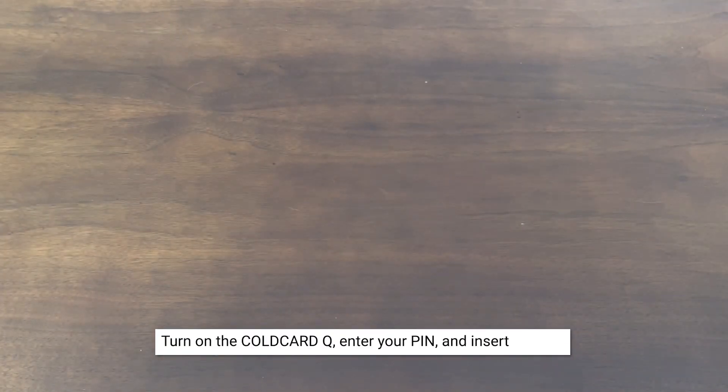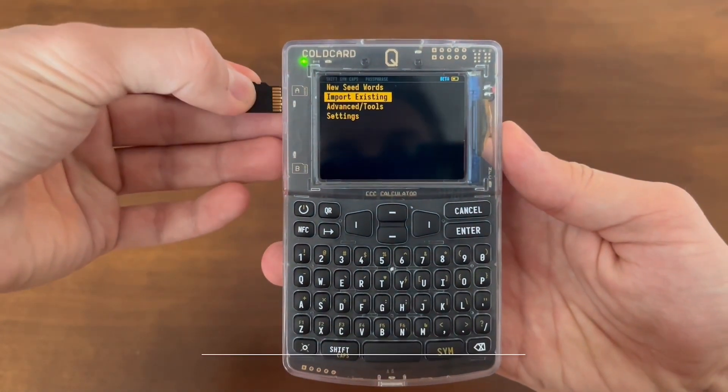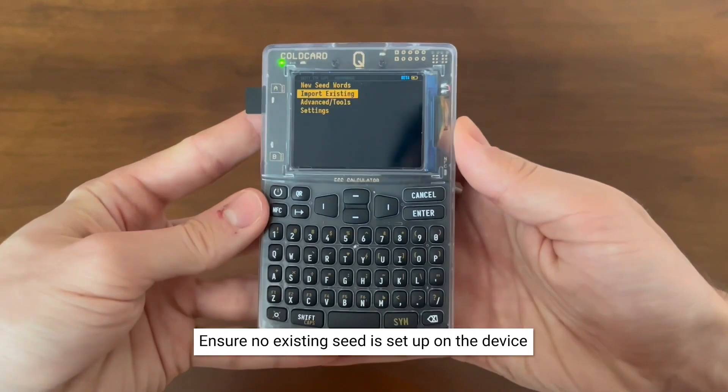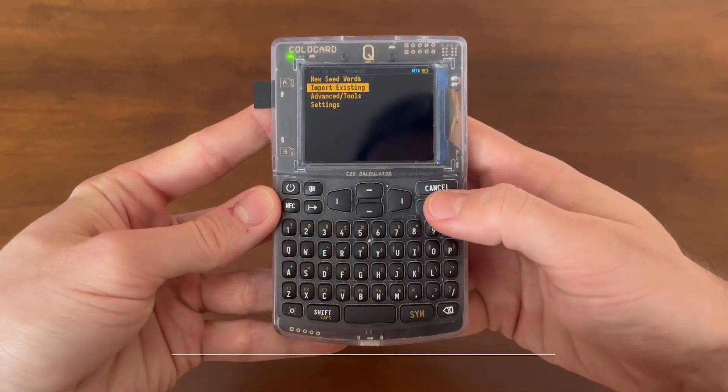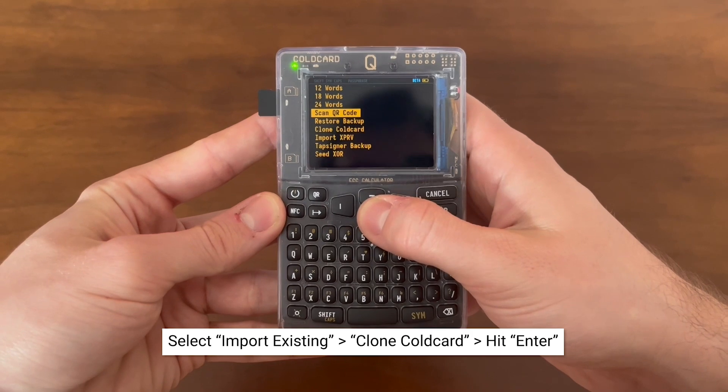First, you're going to turn on the ColdCard Q, enter your PIN, and insert the SD card. Also ensure no existing seed is already set up on the device. That way you can import an existing seed, which we're doing here. Select 'Import Existing,' then go down to 'Clone ColdCard,' and hit enter.